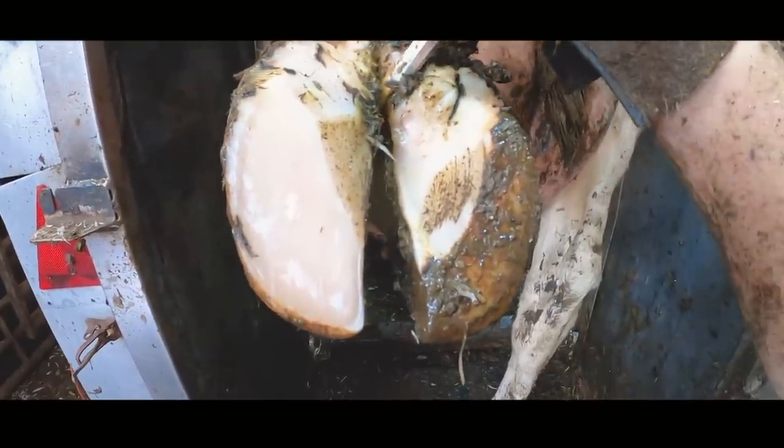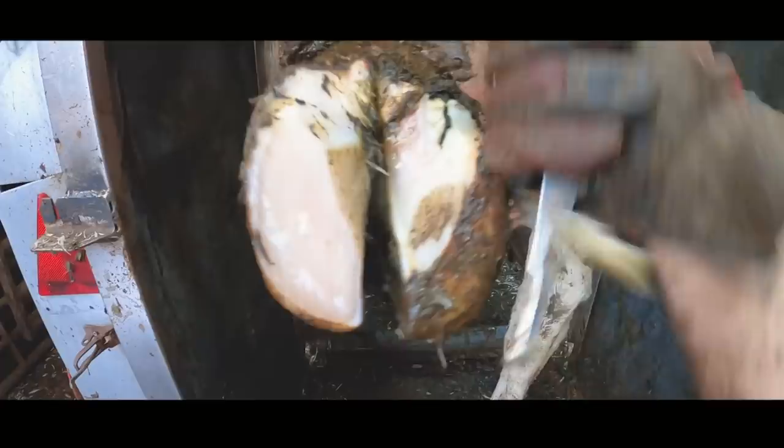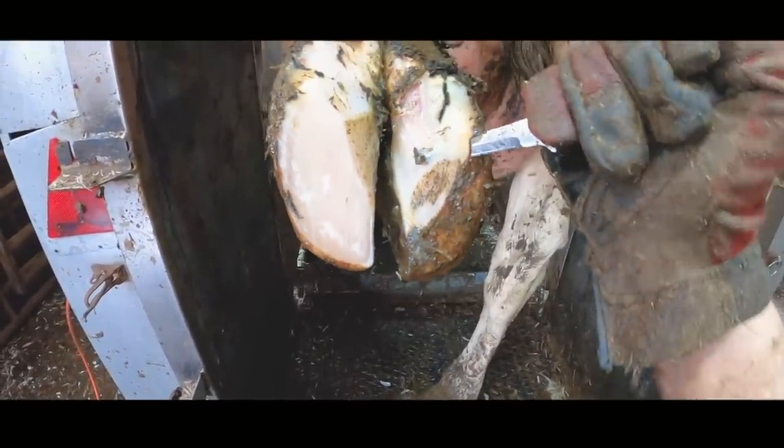We need to remove all of that overburning horn — in other words, every part of that horn that is not attached to the flesh of the foot needs to come away so that that cavity doesn't exist anymore and cannot refill with pus.